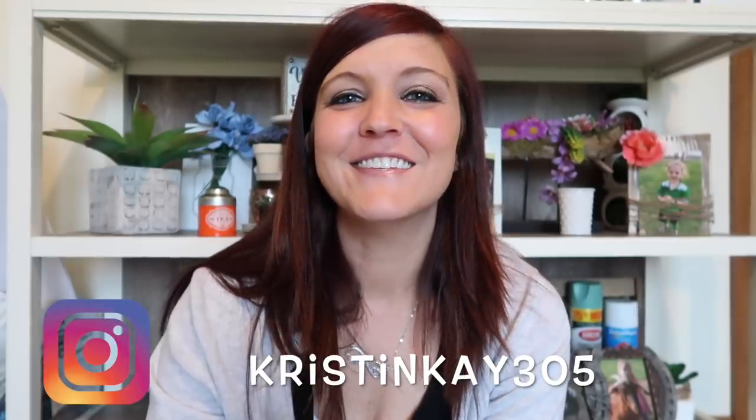Hey guys, welcome to my channel! Today I'm doing another Dollar Tree DIY - I love this one so much. I have seen these on Pinterest for a while and I'm trying to redo some of my decor. It costs a lot of money when you want to redo your decor because everything costs 5, 10, 15, 20, 50 dollars, and then you want to buy the flowers and everything. So I was trying to come up with something where I didn't have to pay 10 to 15 - I ended up paying three dollars for this.